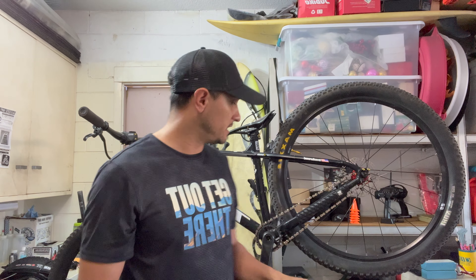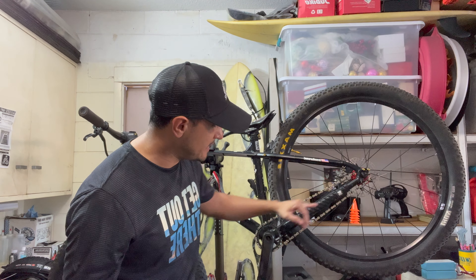If you have a Trek Marlin from 2021, 2022, or even 2023 — whether it's a 5, 6, 7, or 8 — all of this is going to apply to you because the chainstay is 43.8 long. One thing I forgot to mention is frame size: you can have extra small, small, medium, large, or extra large. The chainstay is the same size — 43.8. Let's get back to the video.